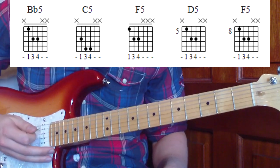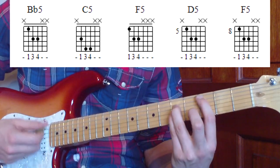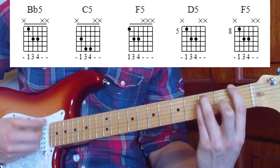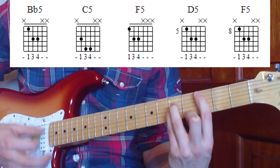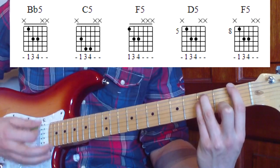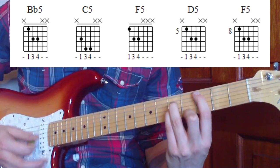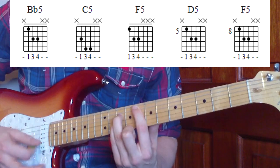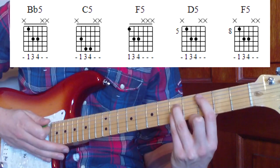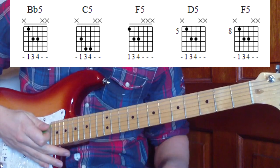To start off with, you're going to go B flat five eight times, C five eight times, then F five for two sets, and you repeat that twice for the chorus. Then we're going to do B flat five, along to C five, along to D five for two sets, then along to the eighth fret which is the F five, then back to B flat five, and finish on a C for one strum on the first chorus.